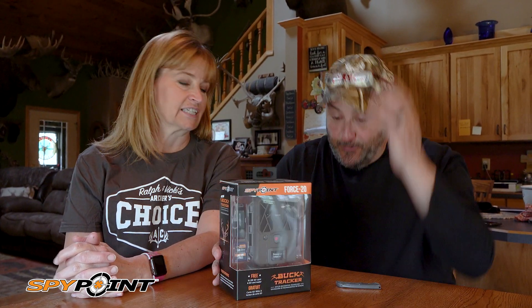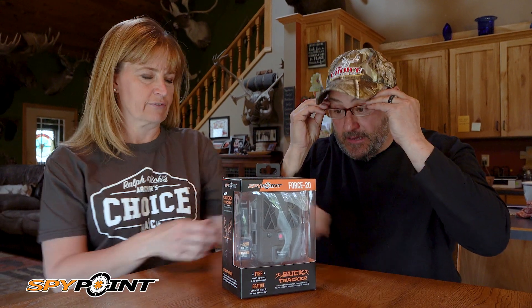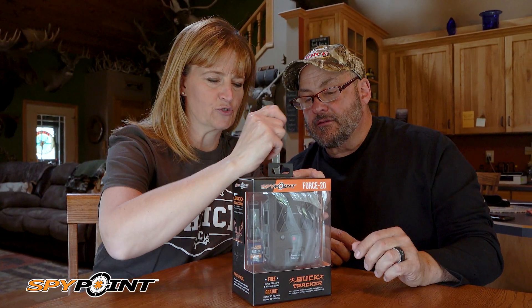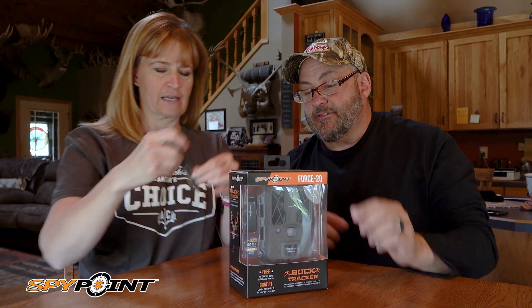Guess what — we are unboxing our new Spy Point Force 20. I got my glasses on for an unboxing video, so this is kind of new to us.